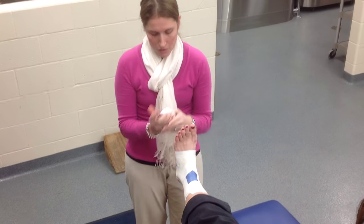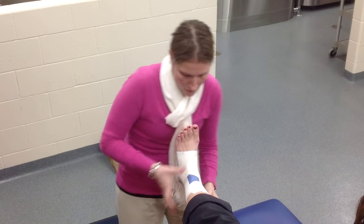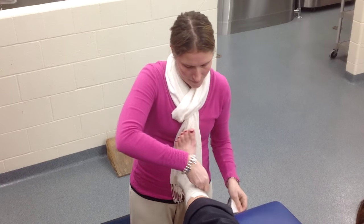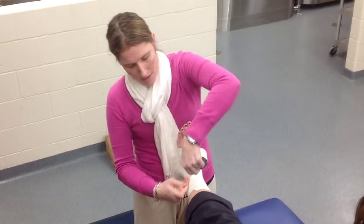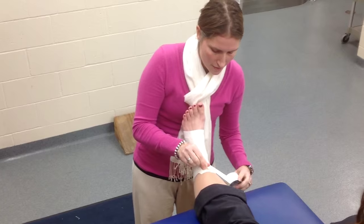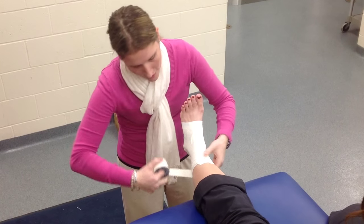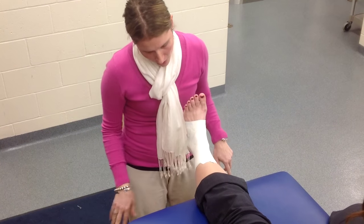Once you've applied your three stirrups and horseshoes, you're going to continue up the leg with horseshoes overlapping by half to close out the taping. As you move up the leg, you'll need to change the angle of your tape. When up near the top of the calf, the tape angle faces upward, whereas down by the ankle it faces downward. This prevents tape wrinkling, which can cause blisters.